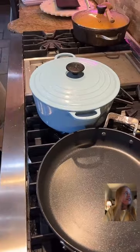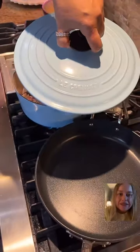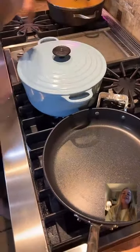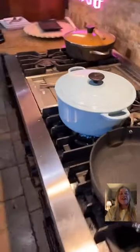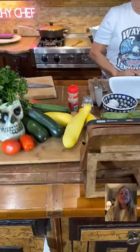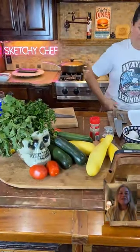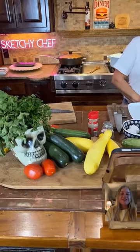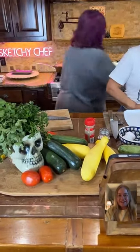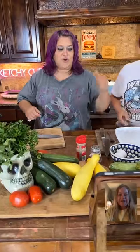What brand of cast iron dish is that? I don't know how to say it — I don't want to say it like I say Lucchese boots. Now, let's just cut the squash before we do the next squash. We're going to cut the squash for this, and then I'm going to do zucchini fries.